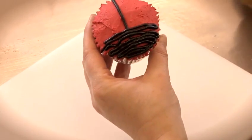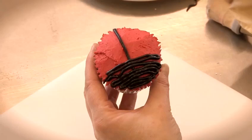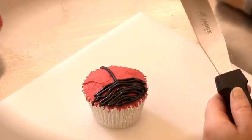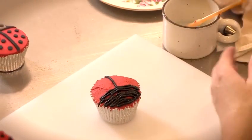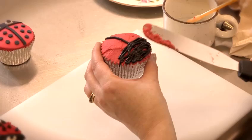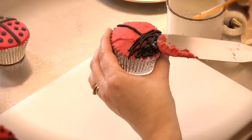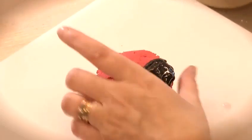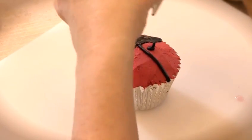Now if it's looking a bit rough and you'd like it smooth, all you need to do is take your palette knife, make it wet and then just dab very slightly and the icing will smooth over. Now we're going to make the dots — this is the easy part, just squeeze the dots on.